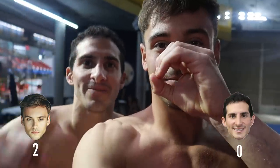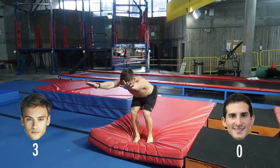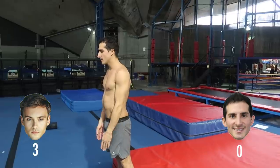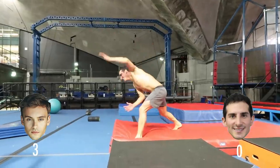We're now moving on to the springboards for round five, which is going to be a front somersault tuck. I'm in the lead by quite a long way — I've got three points on him. But I'm not a springboard diver; he is, so he's good on the springboard.